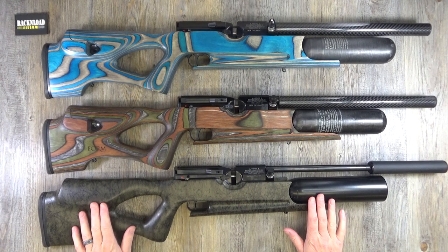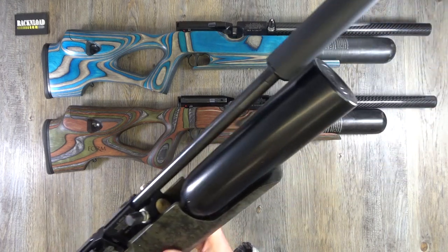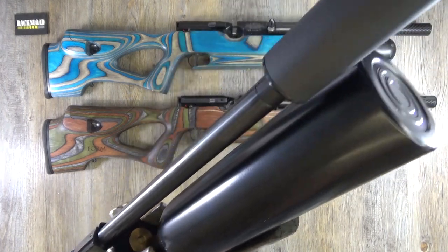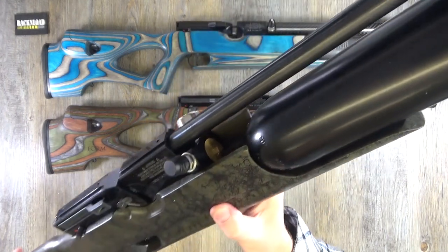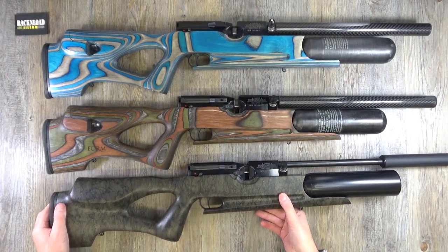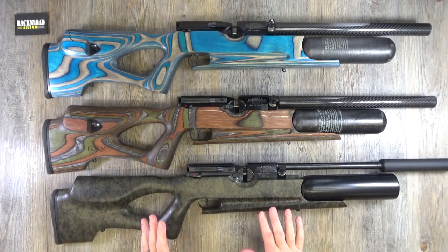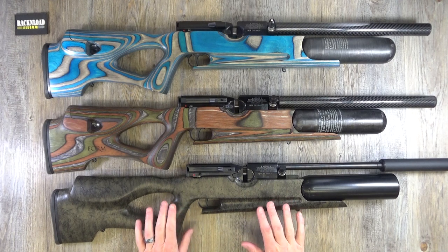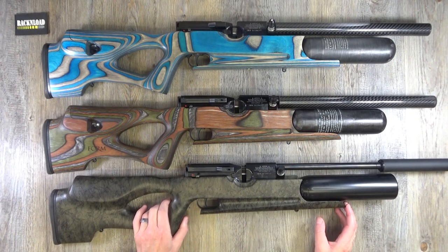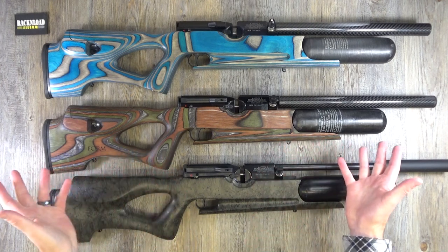This is the starter one. This one has a steel bottle and no shroud — just a silencer — still in a form stock, which is really cool. That is your base model, the cheaper option. That is where they start price-wise.